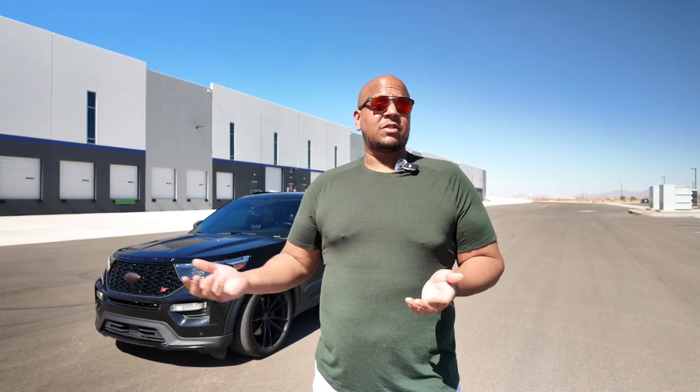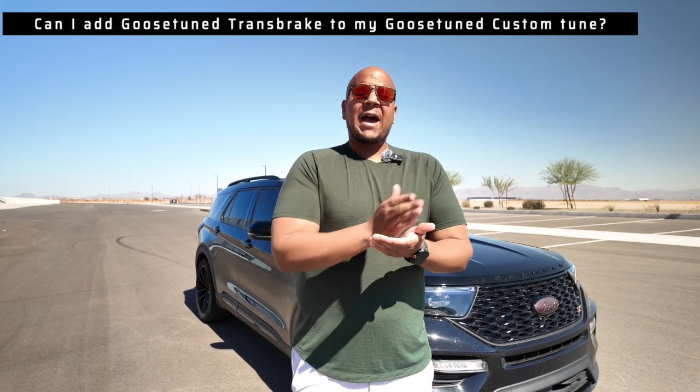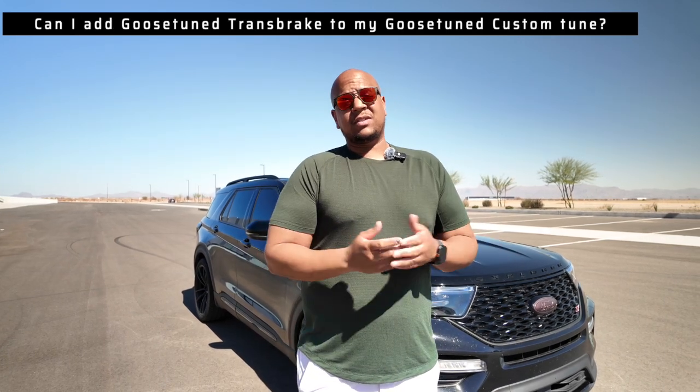Let me explain how this works for previous customers, current customers, or those planning to purchase. For those looking to purchase the Cobb Accessport, from today backwards Transbrake never existed — it wasn't a thing. So Cobb is going to give everyone a free update to enable Transbrake on their OTS maps — their off-the-shelf tunes. All of those will have Transbrake enabled. For our custom tunes from this day back, it never existed, so it's not included.